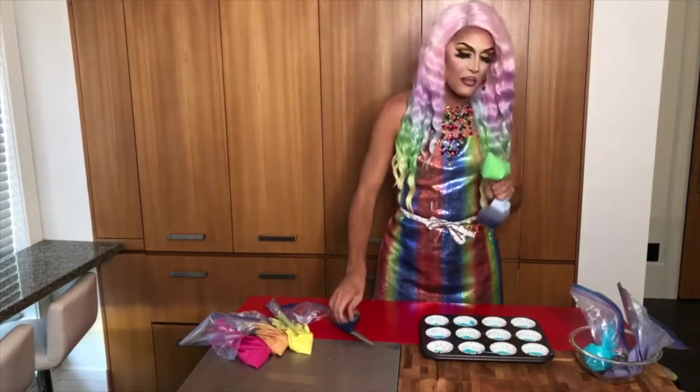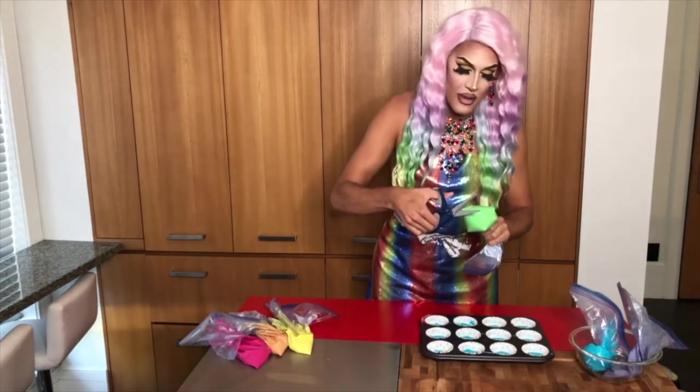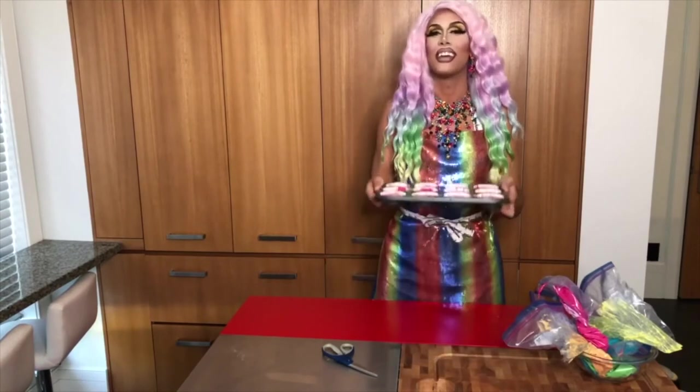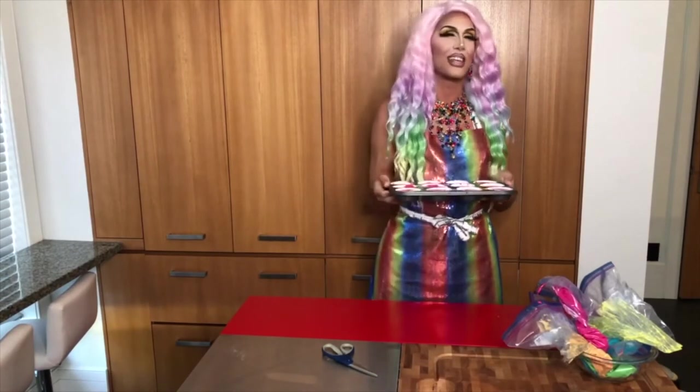You can use real piping bags but I find it much easier just with a ziplock bag. Perfect! Now I've got all six colors of the rainbow in my tin and it's time for baking.